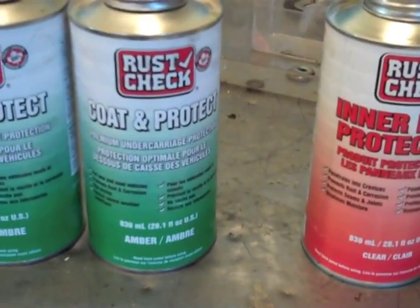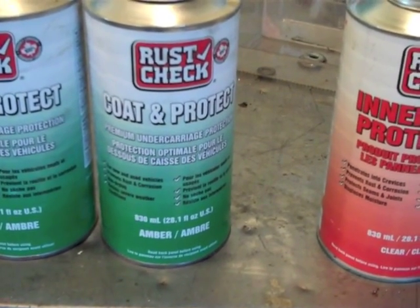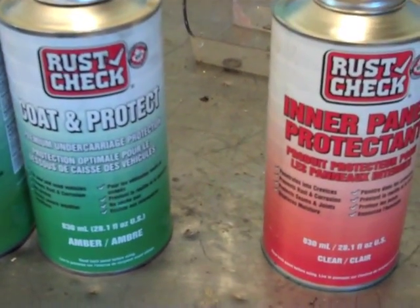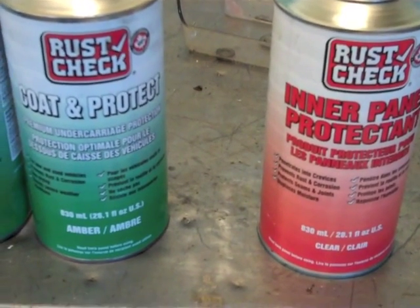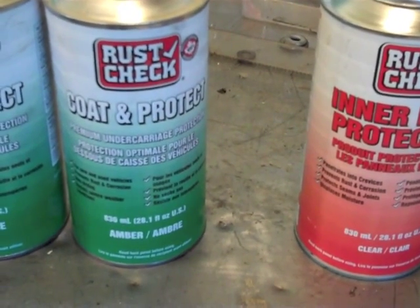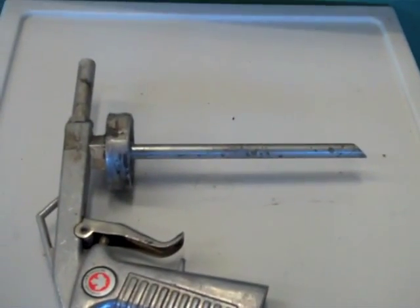I got these products at my local auto parts place. The green stuff on the left is for wheel wells, undercarriage and that kind of thing. The stuff on the right is for inside things like the rear trunk lid or inside the rocker panels. And you use this kind of a gun to operate those.